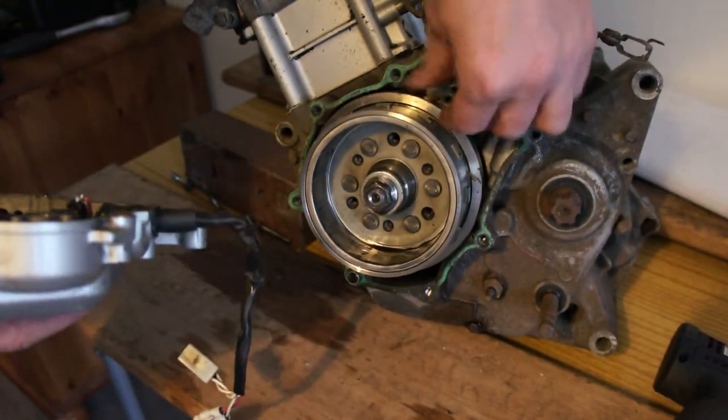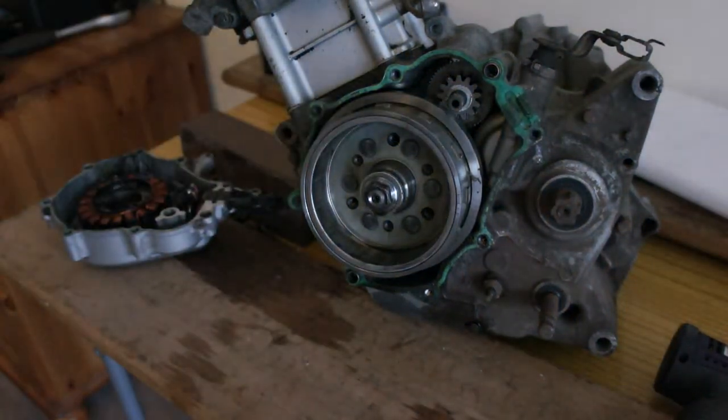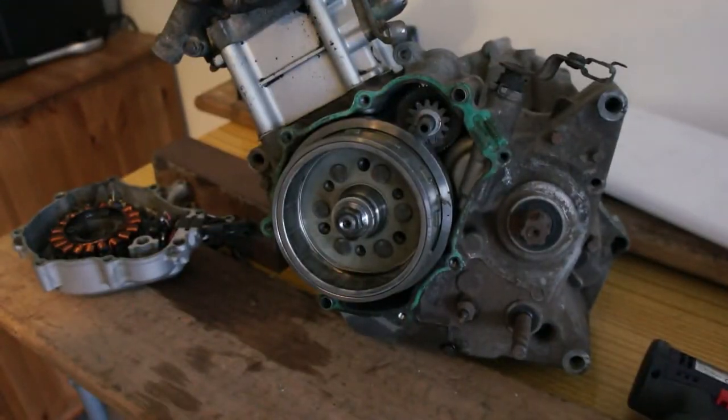There's your starter gear. That's coming off next but we've got to get a tool for it yet.